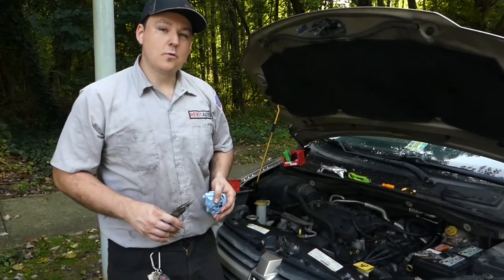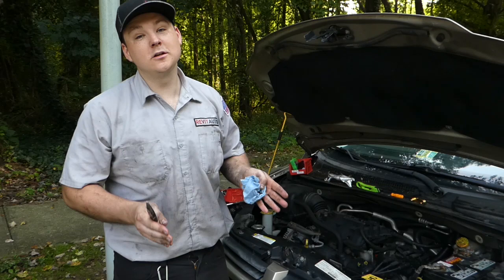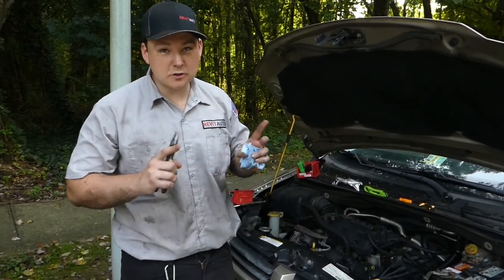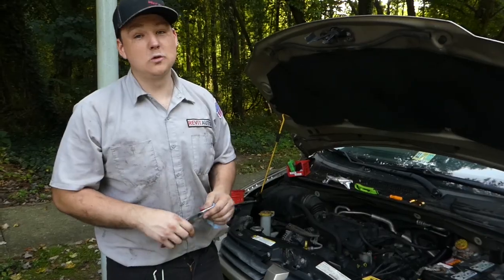Now that we have all of our heater hoses on, we're going to go ahead and reattach all of our clamps and position everything as far away from heat as possible — referring to the exhaust and to the engine. This new hose kit does have a small piece of plastic that protects the hoses, though it's nowhere near as good as the nice metal OEM shrouding that it used to come with.